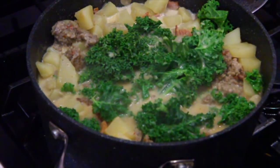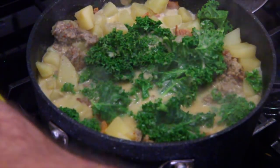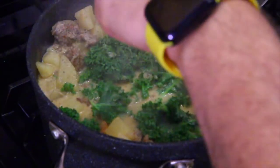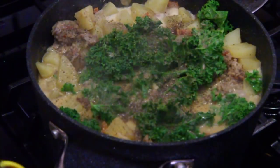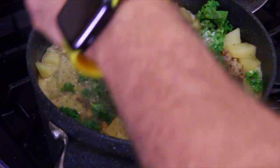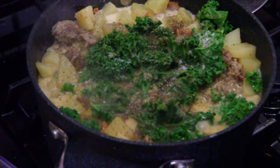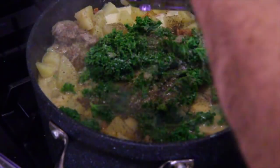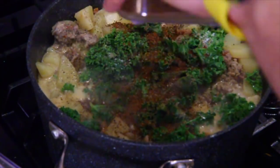While it's cooking and wilting that kale, let's do our salt and pepper. A little pepper, a little more pepper, and a little salt. Let's go with the red pepper flakes now — we can spice it up.